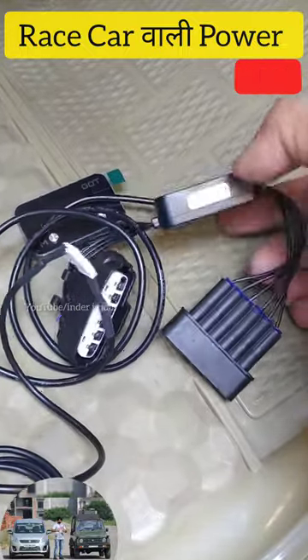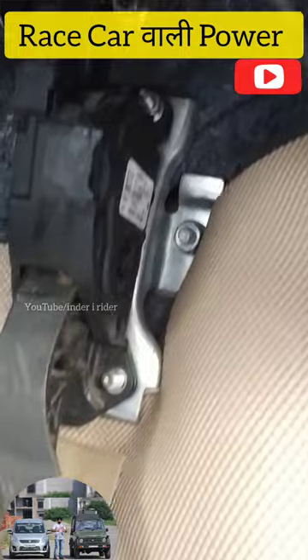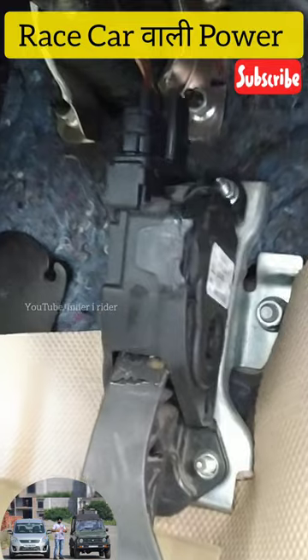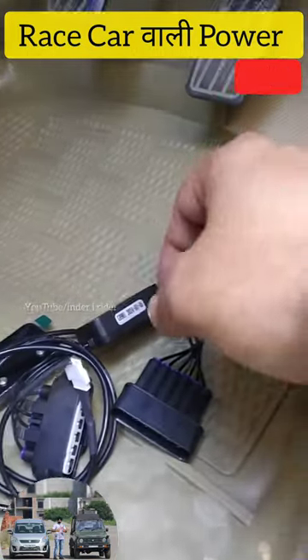This product looks like your accelerator pedal. You have to open the accelerator pedal and place it in. Plug-to-plug, it fits all the fittings. Brand-to-brand the plug may vary, so you have to specify your car and which model. I am opening the plug and placing it in, and the fitting is ready.